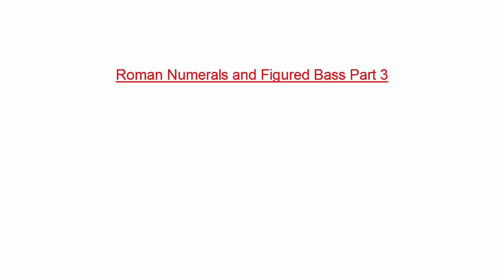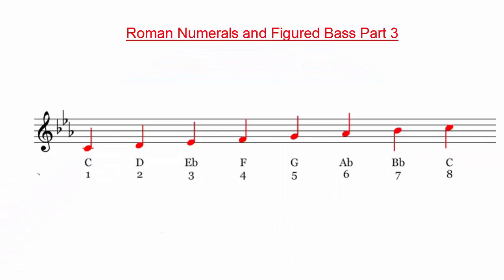Up until now, we have only looked at how Roman numerals apply to chords in major keys. We are now going to look at examples of chords in minor keys and how Roman numerals apply to those. All of the following examples assume that we are in a minor key.